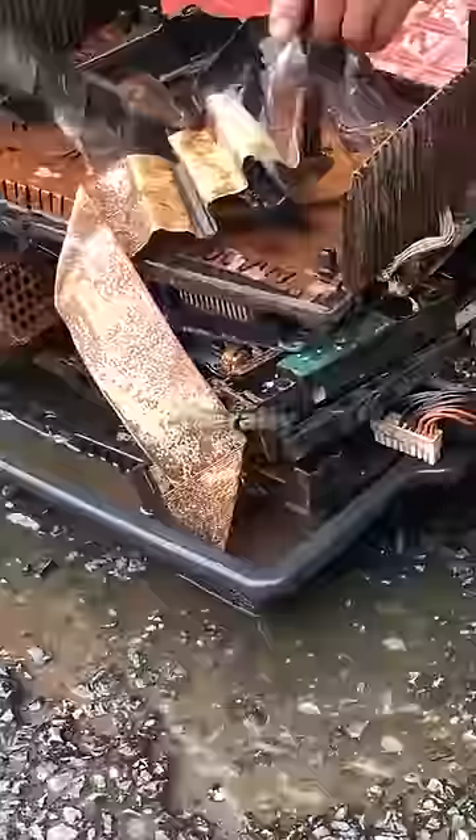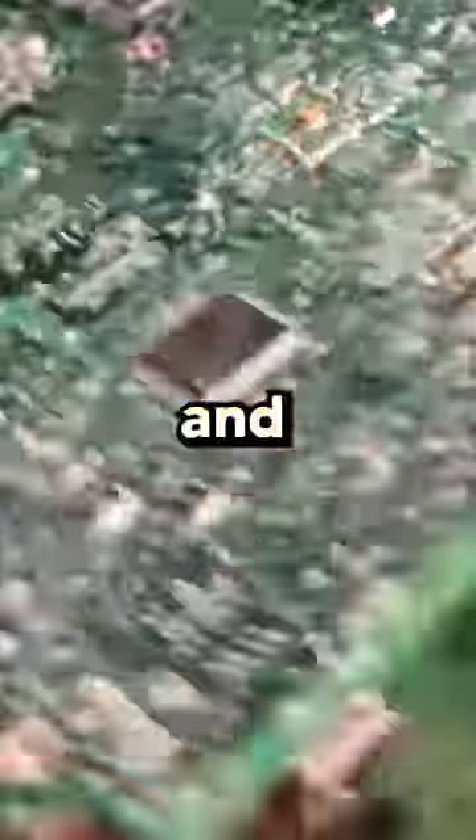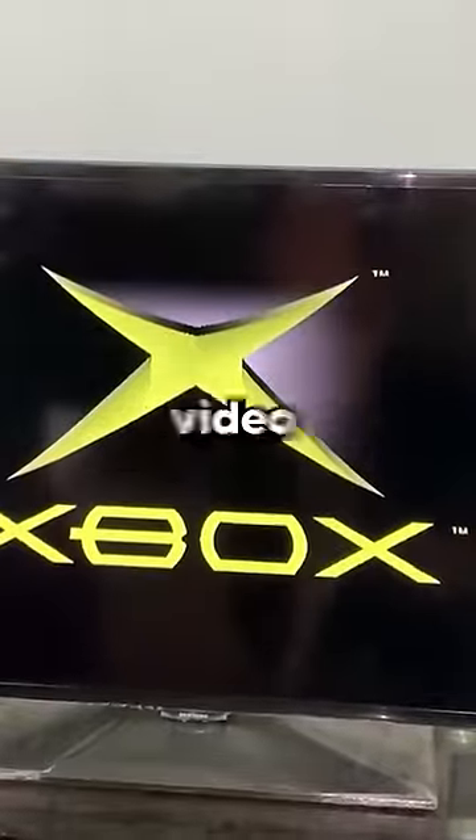The cherry on top is when the man literally decides to wash the electronic parts of the console in water for 10 minutes and then shows how it still turns on. But if you think the video is fake, subscribe.